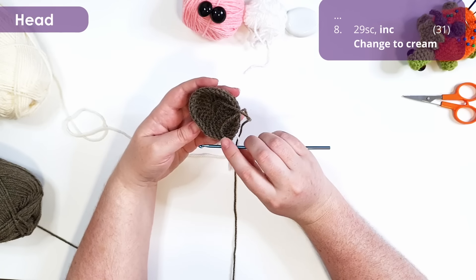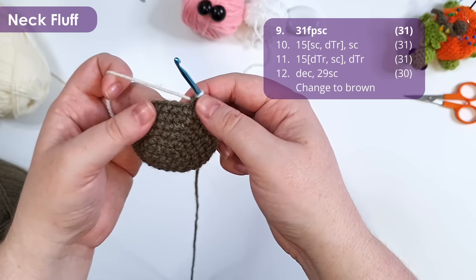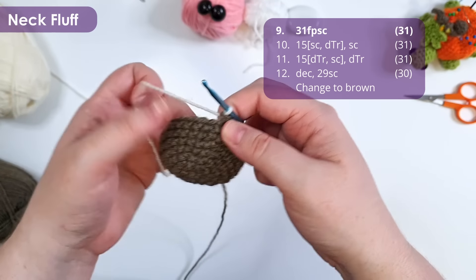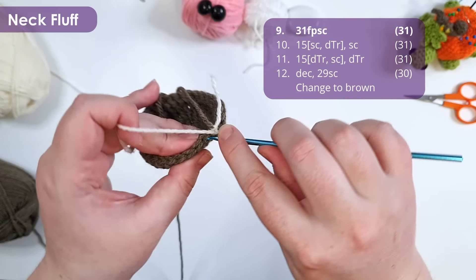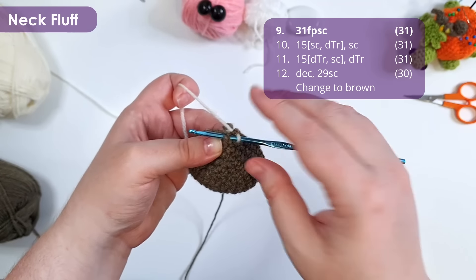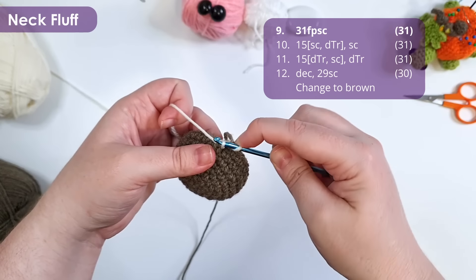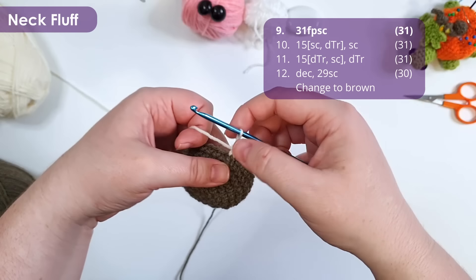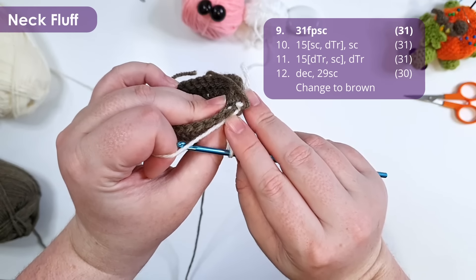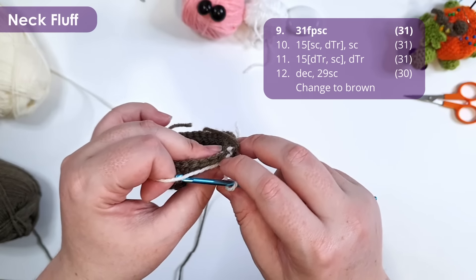First, we're going to work 31 front post single crochets around. When you look at your crochet, you'll see that stitches have a stem or post, and then the loops on top that we normally work into. To work a front post single crochet, we insert our hook not through the loops at the top, but instead around the post of the stitch — from the front of the work back to the front of the work. We then just yarn over, pull up a loop, yarn over, and complete the stitch. This does leave the loops on top of that stitch free on the inside of the work.